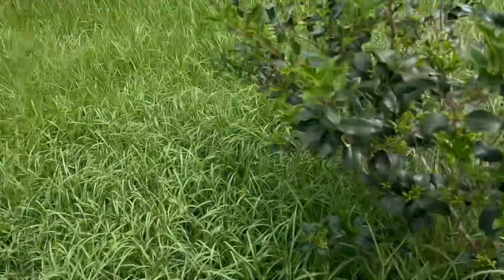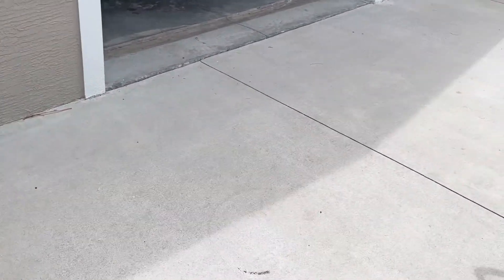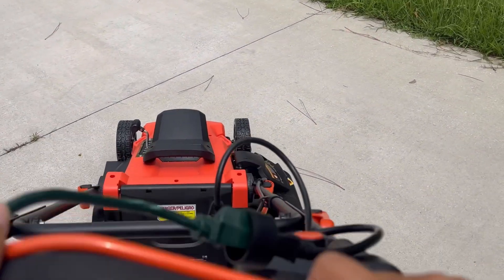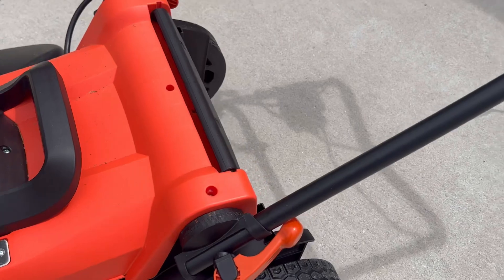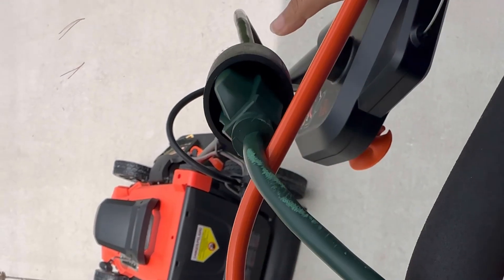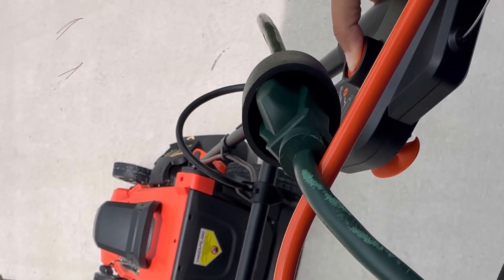The cord is behind me — it's a long cord. So you're gonna plug it in here. Okay, plugged in. I don't even know how to start this — gotta look it up. Make sure the cord stays behind you. Press on the button, press down on the button, and press this lever back.